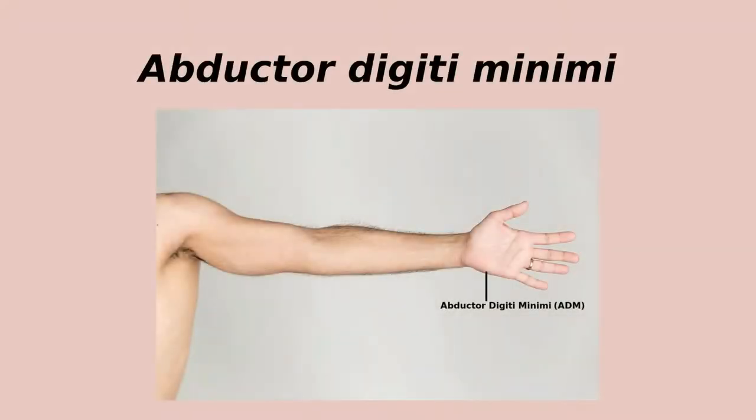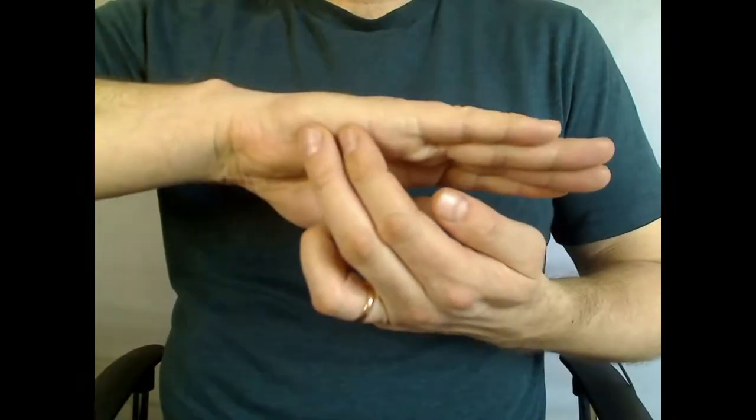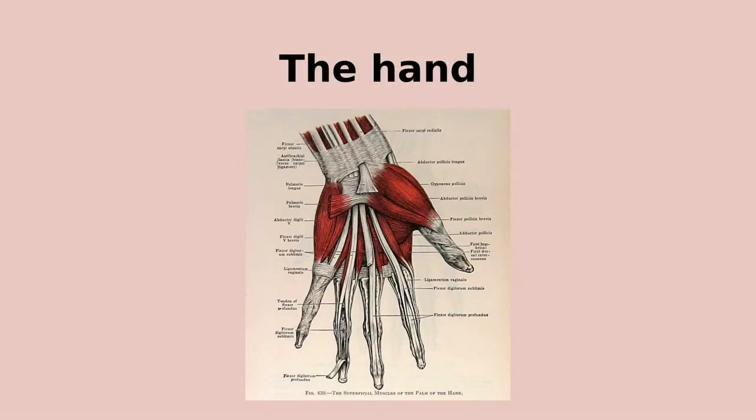The penultimate muscle in this video, the abductor digiti minimi, moves the little finger away from the hand. This is an important movement when grasping a large object or opening your hand up to catch a ball. All five fingers can be splayed apart or spread out, and this is really the job of the intrinsic hand muscles — to move the fingers relatively independently from each other.